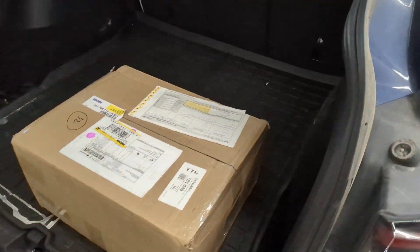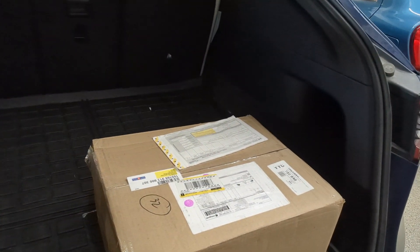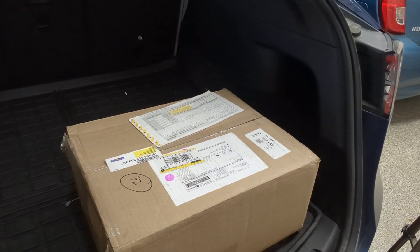Hello everyone, welcome back to my channel. Today we have a special update. I promised myself I'd do this if I continued doing YouTube and FSD videos, and yes — this is the infamous HDMI mod. I got the box right now, and the mod was done by Adam. If you guys don't know Adam, I'll tag him on the video and showcase his Twitter account.